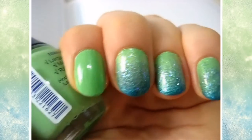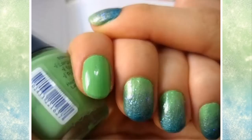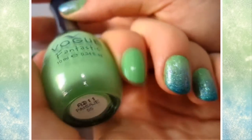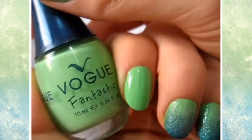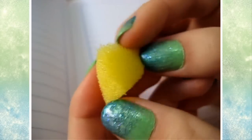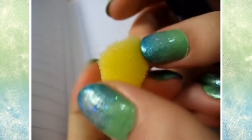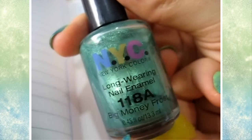As always, I applied a base coat first and then I applied this minty green color by Vogue Fantastic in Visaghe, number 55. You can use any colors that you want. In this tutorial I'm just going to use three colors, so that's the first color. And then I took a chunk of my sponge that was new. Depending on what type of sponge you use, it will change the effect — some people use foundation sponges.